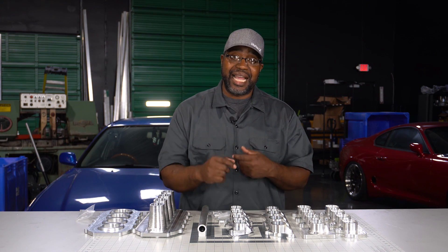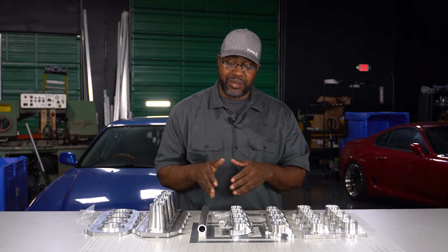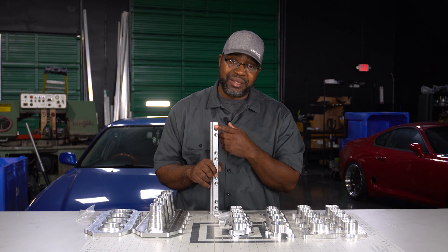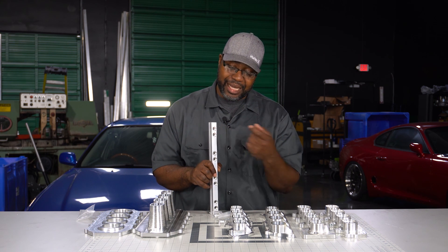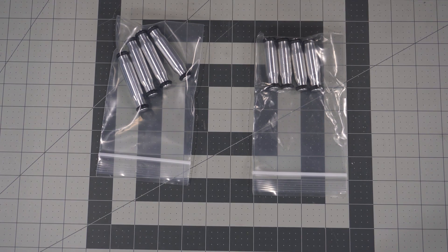Old-style 11mm injectors aren't really used for applications like this anymore. If you're using a Honda B series set of injectors, you'll more than likely have hats installed that necked it back down to 11mm. When it comes time to set up the rail, just pull your hats off — it's bound to be 14mm underneath, and that's what the rail and the flanges are machined for.